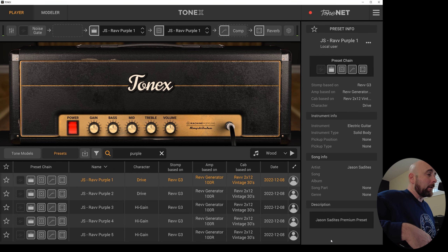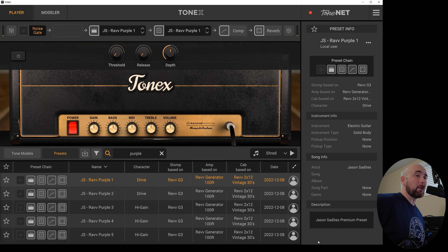Without further ado, let's dive over to Tonex and see what these are all about. The Rev G3 pedal has a lot of different modes — it has bass, middle, and treble, which are pretty standard. It also has volume and gain, but it also has an aggression switch which can be off, blue, or red. I picked some of my favorite settings to create these five tone models. The free one you'll get below is the JS RAV Purple 1 — that's the Rev G3 purple pedal going into channel one of the Rev Generator 100R, miked with the Cascade Fathead positioned on the Rev 212 with Vintage 30s.